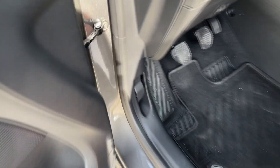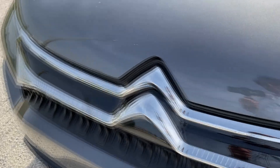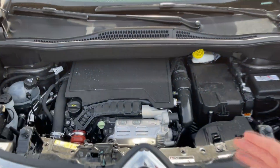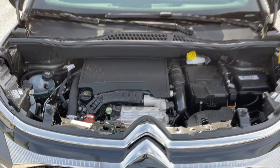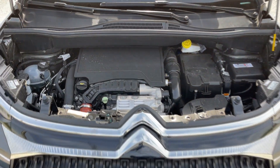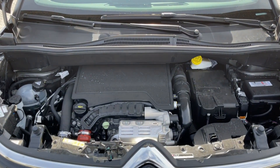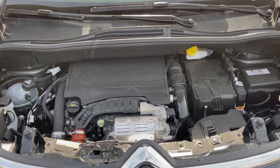Now time to check out the engine. This is the well-known PureTech petrol engine producing 110 horsepower, paired with a six-speed manual. You can also go for the PureTech with 130 horsepower paired with the automatic transmission. There are also diesels available, paired with either automatic or manual. Tell me in the comments what would be your choice.